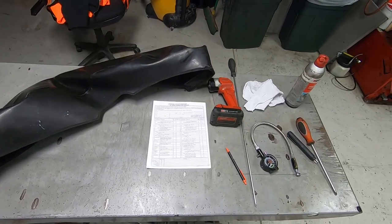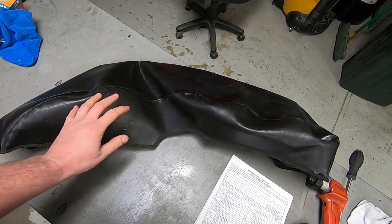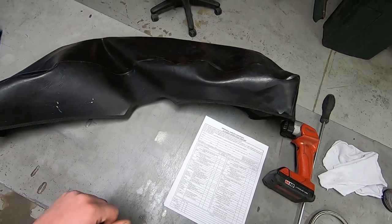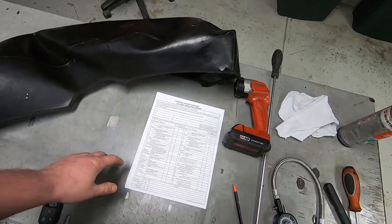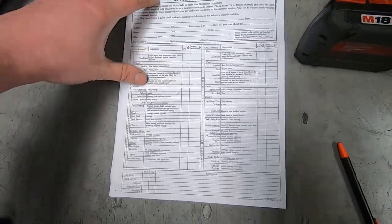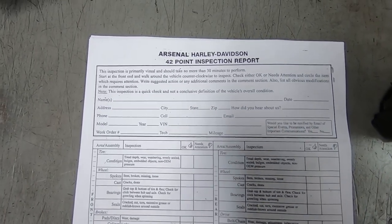Here are the tools we're going to be using for this project today - very simple stuff. I have this fender cover - it's a pre-cut, pre-fabbed front fender cover. You can find it online anywhere. But if you don't have one of those, you can just use a good soft towel. Here's the paperwork that we use. Hopefully nobody minds me sharing this, but I'm sure it's just a garden variety inspection form.